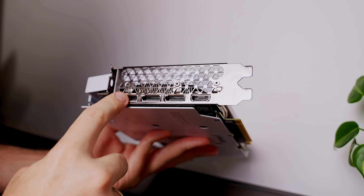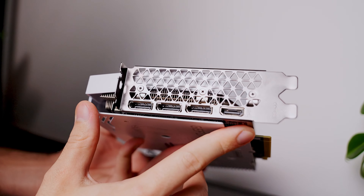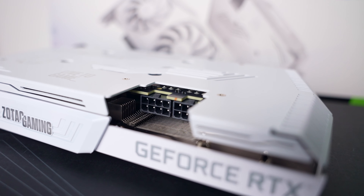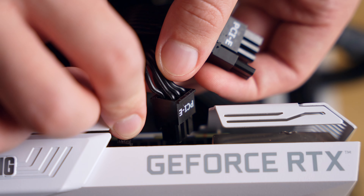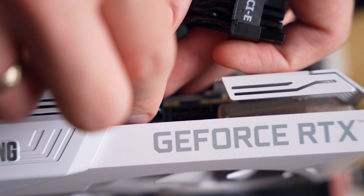Port-wise we have three DisplayPort 1.4 ports and one HDMI 2.1 port. To power the 220-watt card there are two 8-pin ports with connectors that are recessed lower into the card, and a bit of a pain to get into — especially if you're using 6-plus-2 power connectors. Pro tip: plug in the 2-pin cable first and then follow up with the 6-pin.